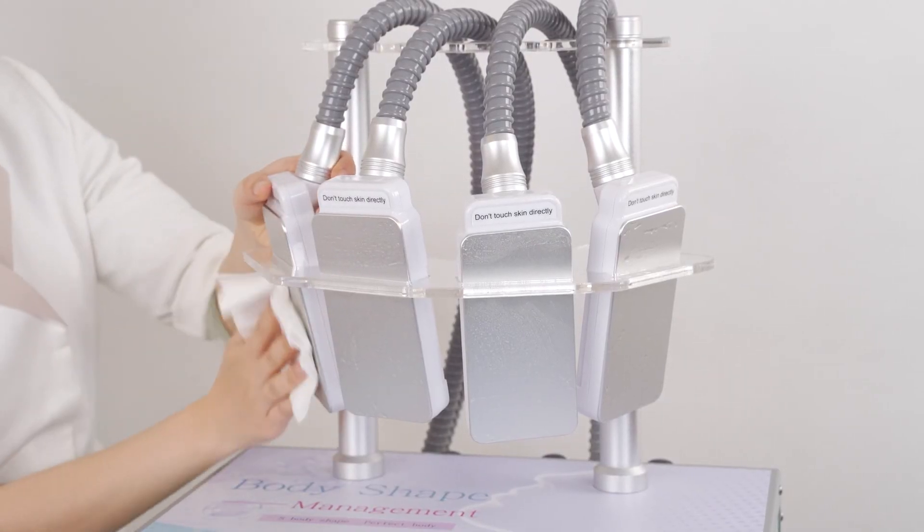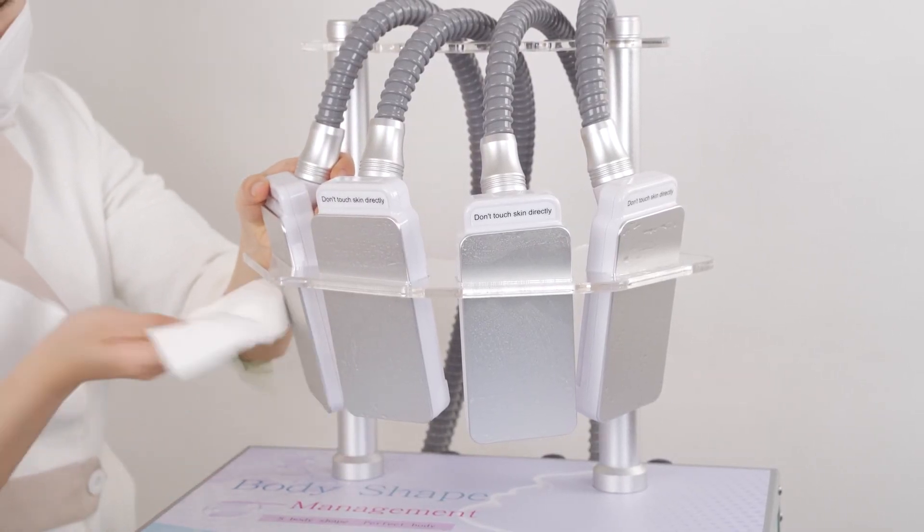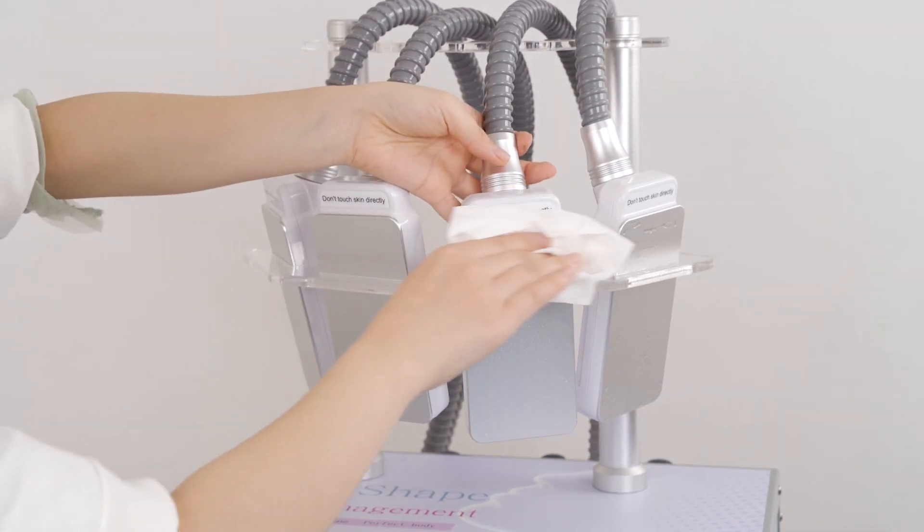Turn off the machine and unplug it. Sanitize the cooling applicators for next time use.